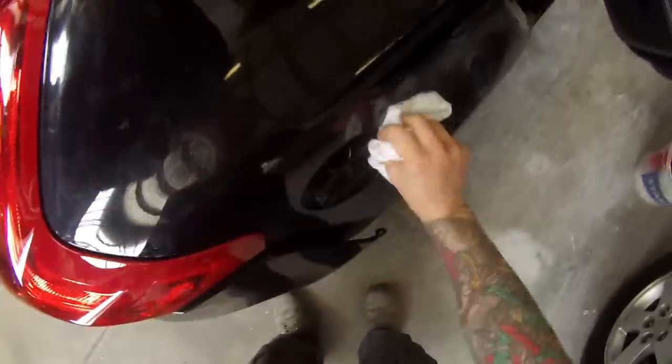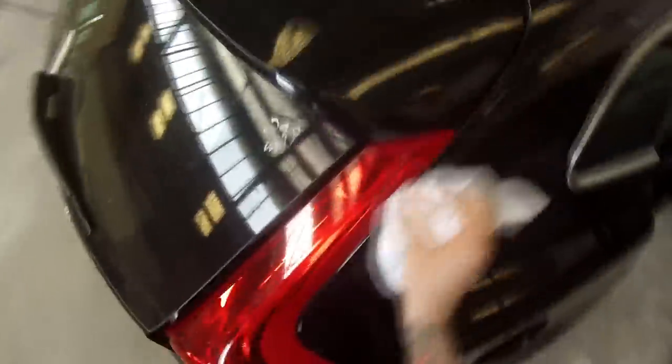Welcome to this episode of the Gunman. In this video I'll be taking you right through the prep work, masking and painting on this brand new Volvo V40.